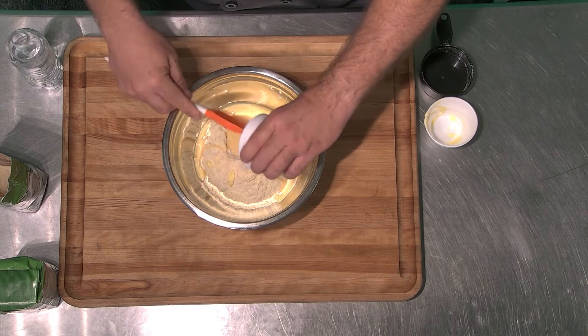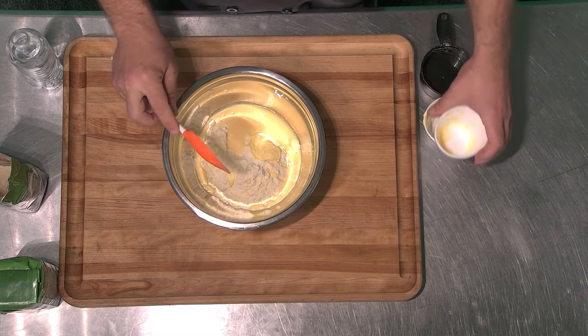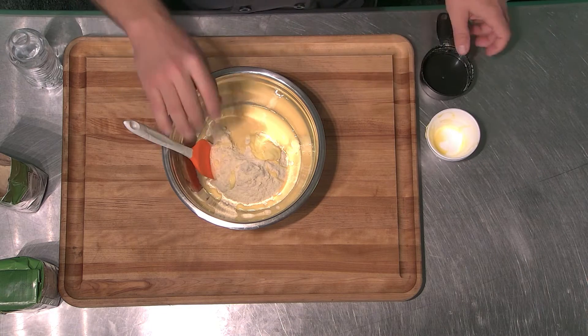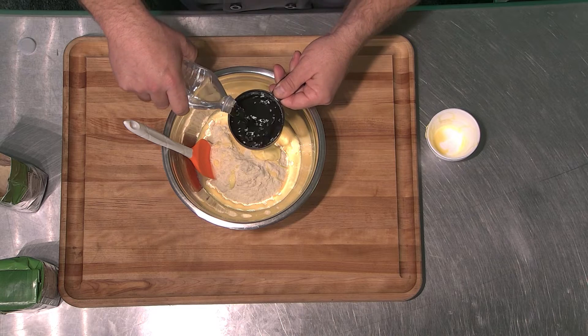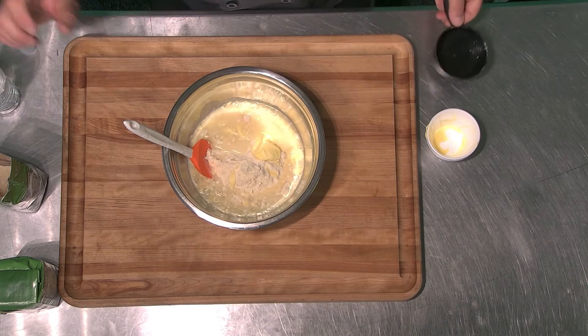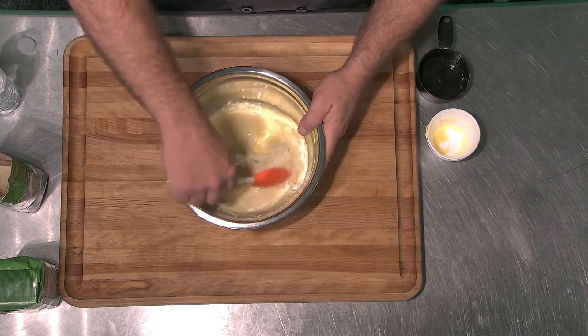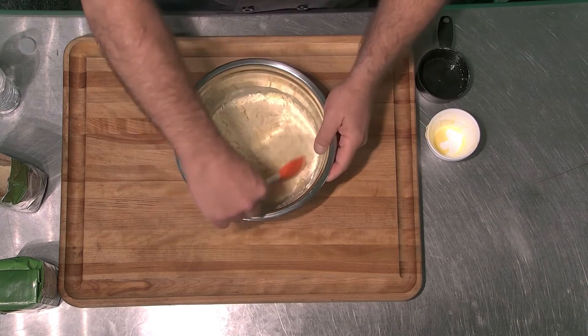Next, I add one egg that I've already beaten and whipped up. Once that egg is added in, I add eight ounces of water. Once that's in, just lightly fold to combine.